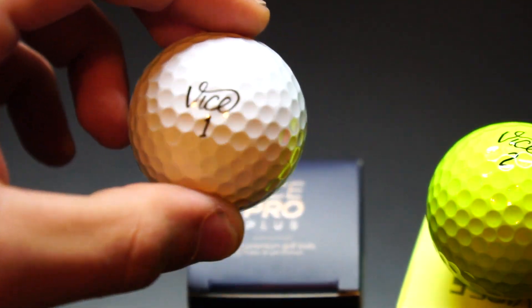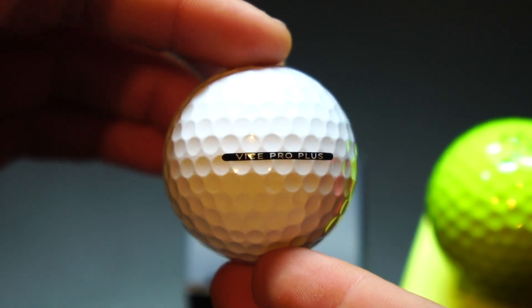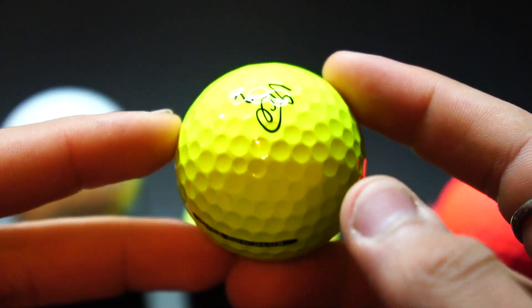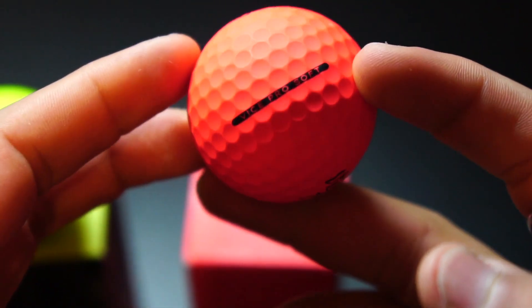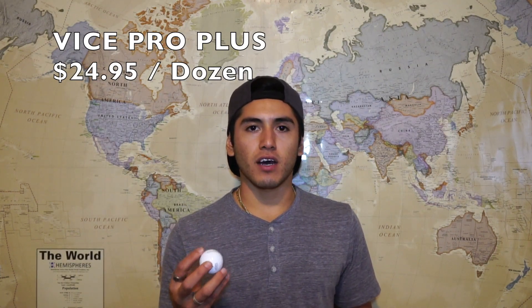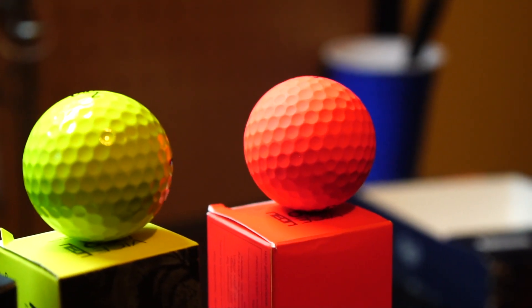They also sent me a Vice Pro Soft neon ball. I've only played with the Pro Plus. My brother has actually played with the Pro Soft and gave me some feedback. The Pro Plus I think is a solid ball, very similar to the TaylorMade TP5X — very similar ball flight and similar results on the greens putting. The Pro Plus is a four-piece cast urethane cover for a gentle and responsive feel, with 336 dimples. The Pro Soft is a three-piece cast urethane cover, also with 336 dimples. My brother said the Pro Soft is very similar to a Callaway Chrome Soft — similar feels off the tee and on the greens.